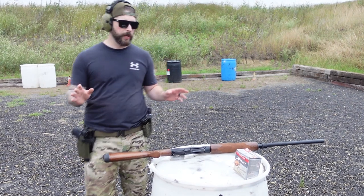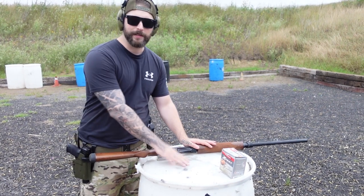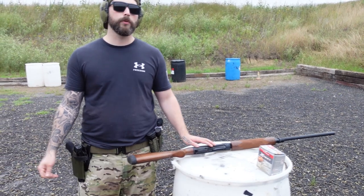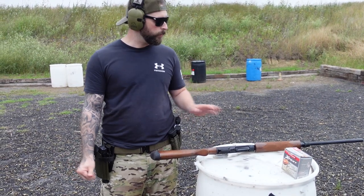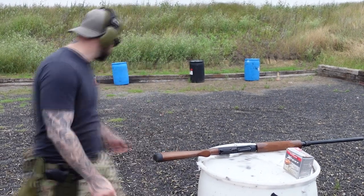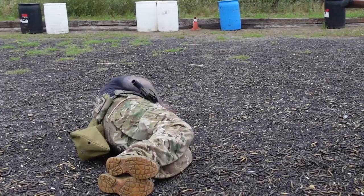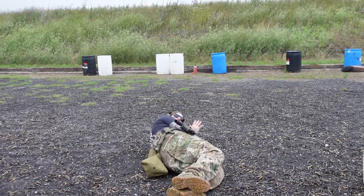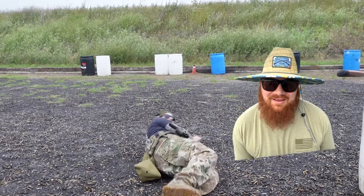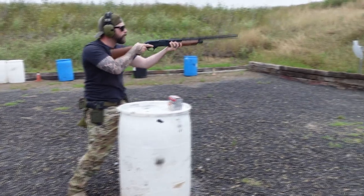Let's pretend there's an intruder in our house. This thing is on your nightstand, I'm gonna sleep here, and whenever we hear someone break in we're gonna run down and charge them with the shotgun. Mark, say the magic words. 'I'm an intruder — is anyone in here? I'm taking your stuff!' Get out of the house!